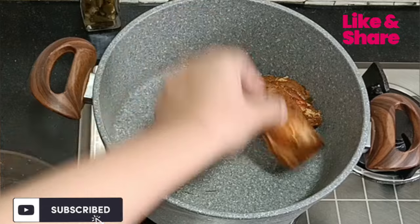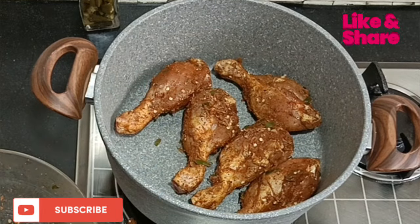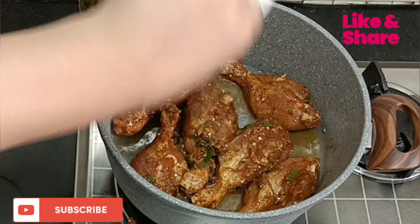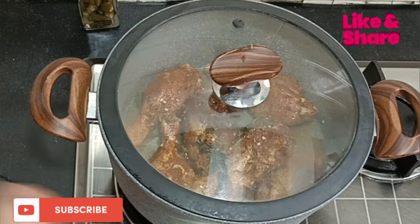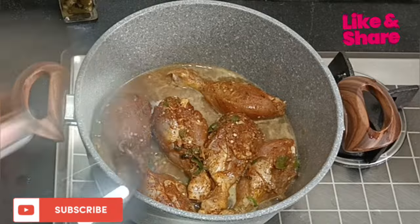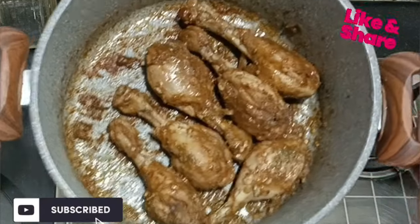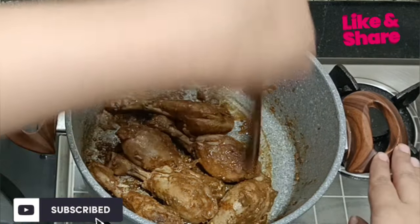Now we have cooked it — open it. I will put all these drumsticks in. I am adding half a glass of water and cooking it properly. Now the water is starting to boil. Let's check the chicken after 10-15 minutes. It has dried out and the water has evaporated. After that, we will fry it.